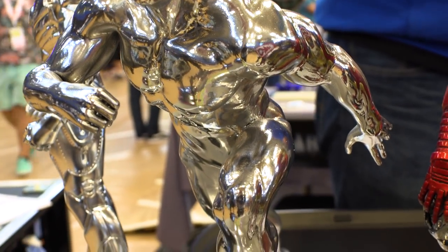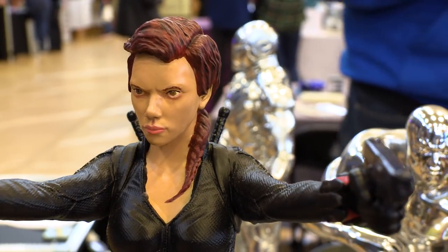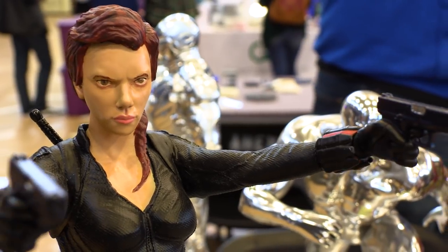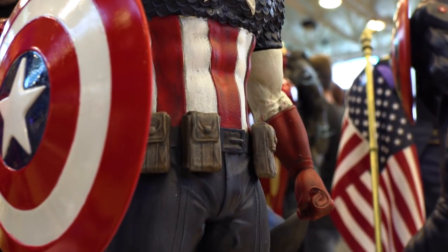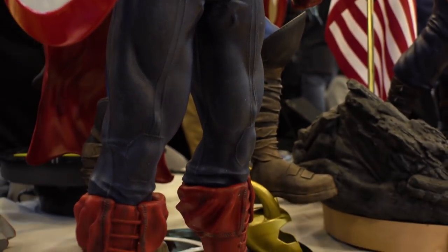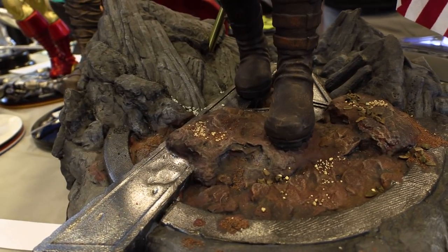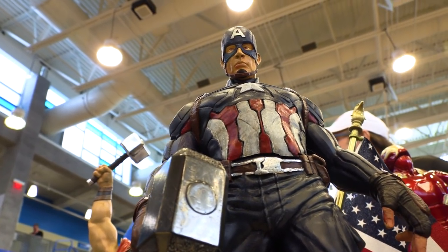Then after I've done this at least once — sometimes twice — I hit it with my Badger primer and come up with a pretty respectable finish. That's smooth, Wally. It's a process that's worked pretty well for me. And at this smoothness, is that ready for paint? I'm ready to paint this, yep.